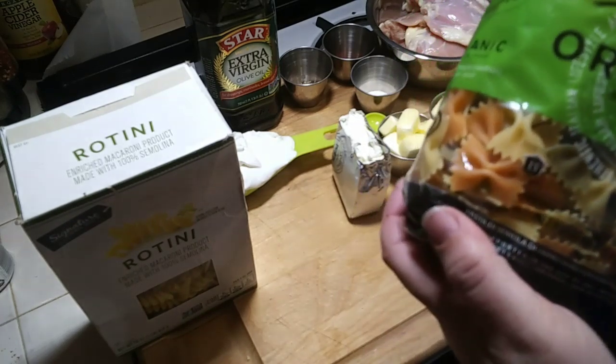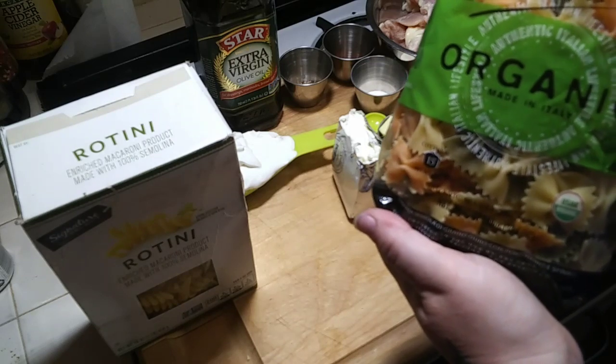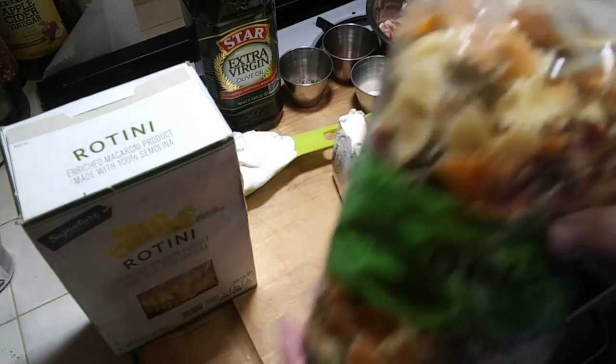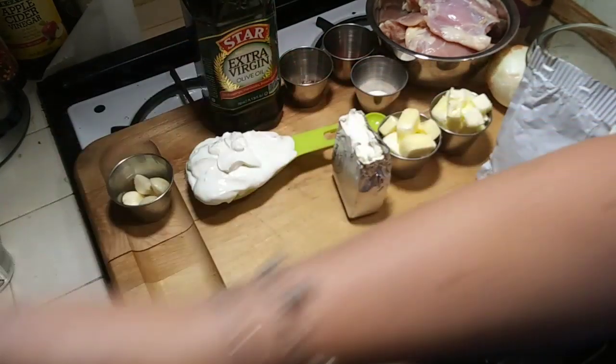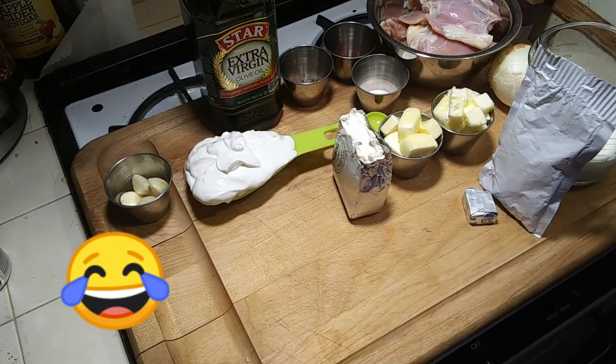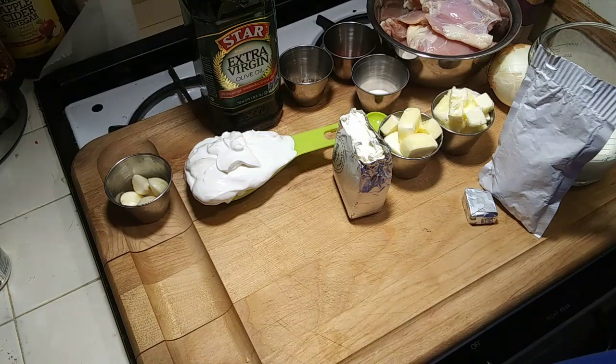It tastes like a homemade noodle. If you ever see this, get this brand. And if you've watched my other videos, you know that I have a weird noodle obsession. I'm going to start with the chicken first and then the sauce. So let's get started.